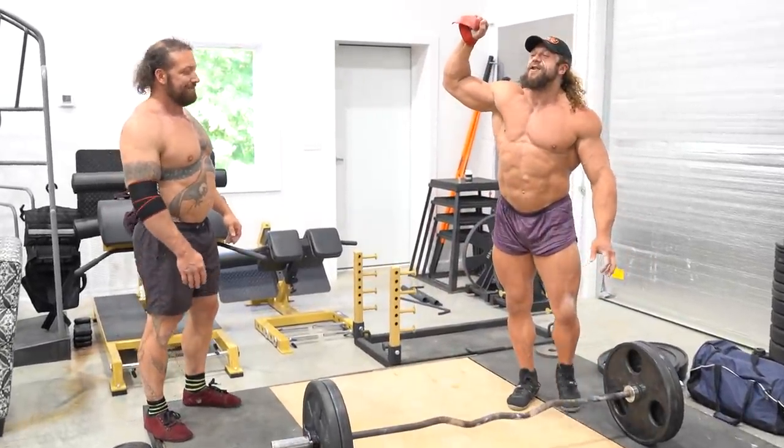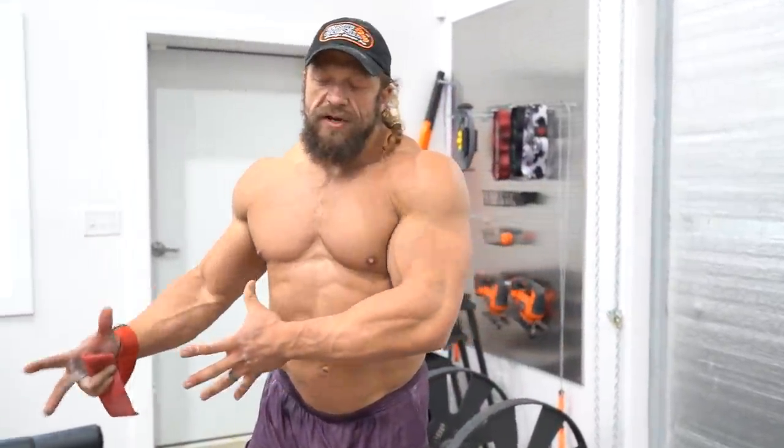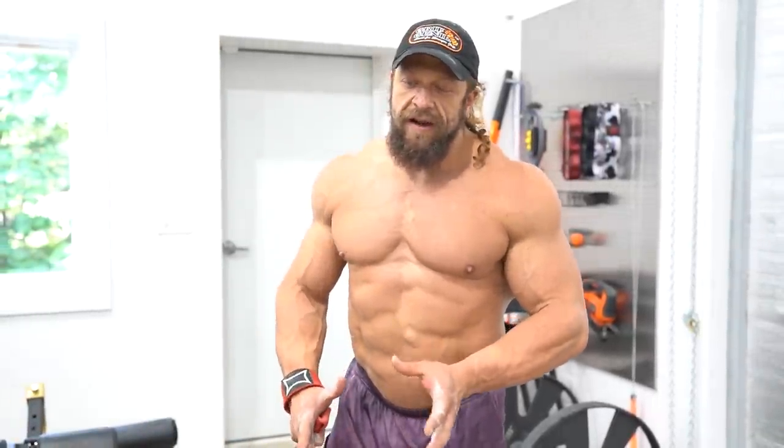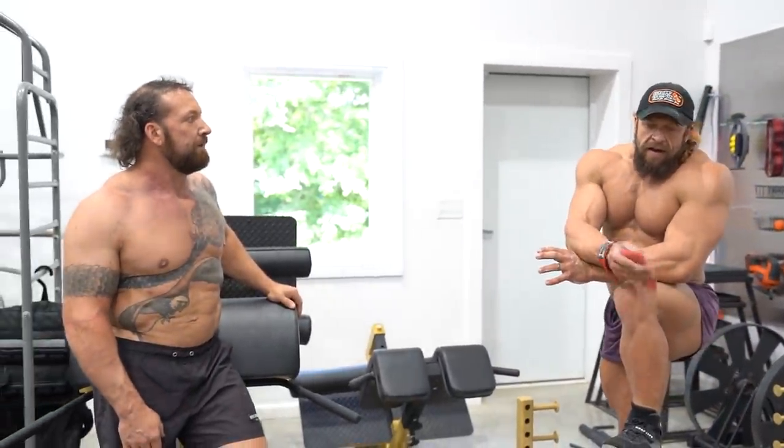If someone were to do this stuff regularly alongside a conventional training goal, it would do really interesting things for their top-end goals. These unconventional lifts translate well. The problem is people get caught training for powerlifting or bodybuilding year-round without following an annual cycle — they're not taking time to step back, enjoy a little, and play around with other movements and capacities they haven't developed.